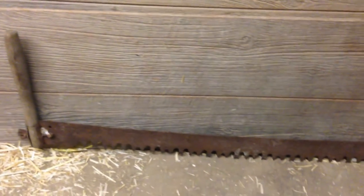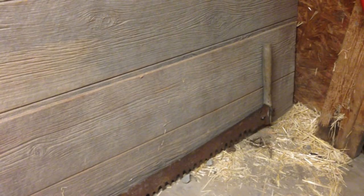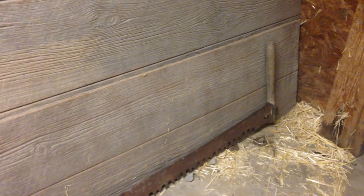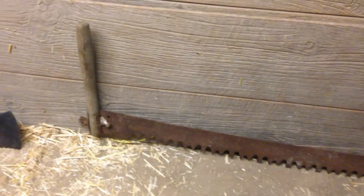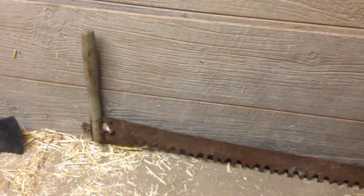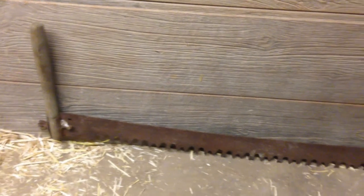I picked this saw up probably three years ago at an auction and hung it up for decorative use. We're gonna bring her back to life. All the teeth are there. I can't speak to its sharpness, but I can vouch for its rustiness. I'm gonna do my best to clean that up, get the handles all cleaned up, linseed oil on them, and then my wife and I are gonna give her a shot this weekend and see if she'll cut.